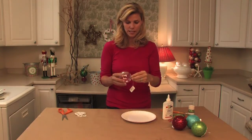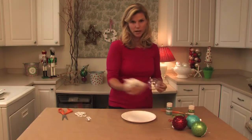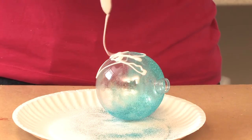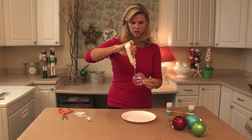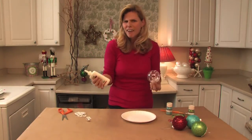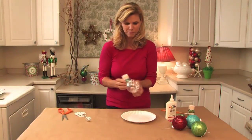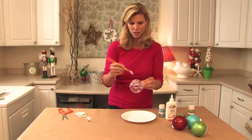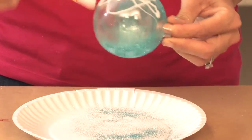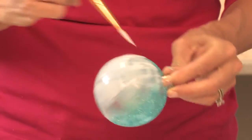So what we're going to do is take the top off and set that aside. We're going to grab our craft glue and just put lots of glue all over the ball. The kids love this — they love glue, they love glitter, it's all part of the holidays. Then we're going to grab our paint brush and just paint on the glue. Make sure you have a liberal amount of glue.